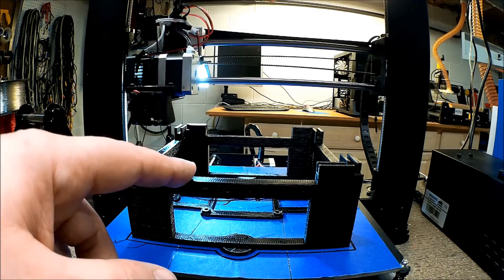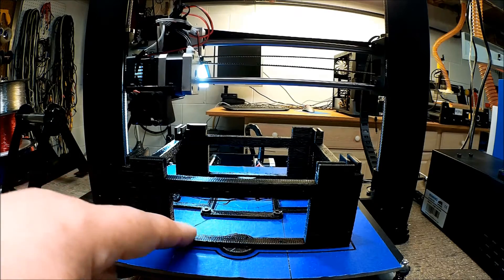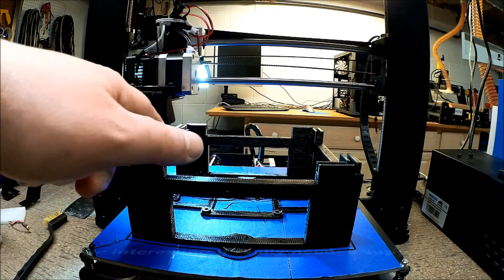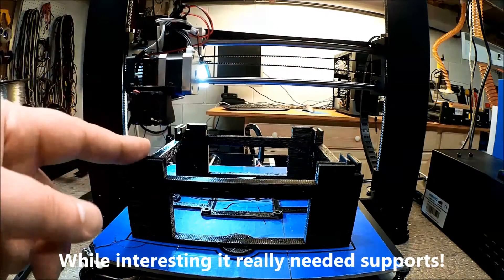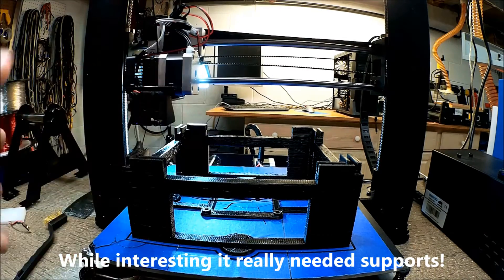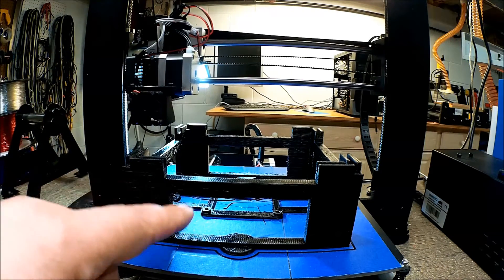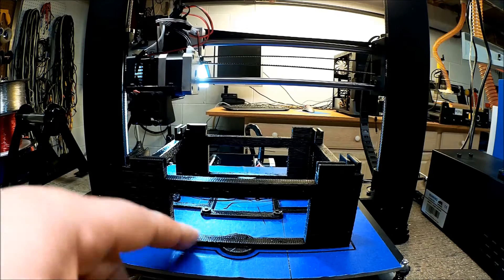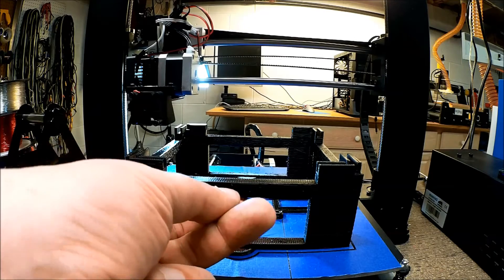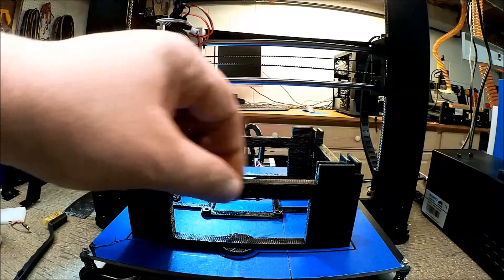One of the things I was totally amazed by: I told the slicer to print with supports, and I expected supports to be formed in here. However, these whole beams — four of them — were actually just printed in mid-air. I set it to print, left it for several hours expecting to come back and find supports in here, and I didn't. It printed, but it is kind of wanky. To print this type of bridging, I'm totally shocked.